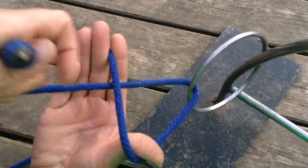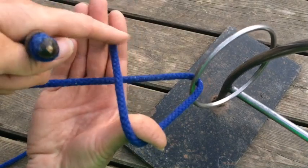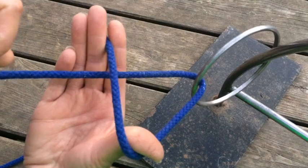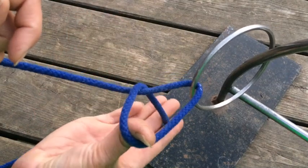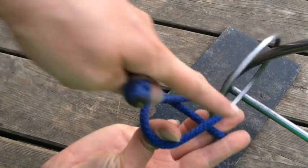Now I'm going to come underneath. At the moment I'm over the top, but I'm going to come underneath both these sets of string here — all the way, all the way, all the way — and now my fingers are on the other side.